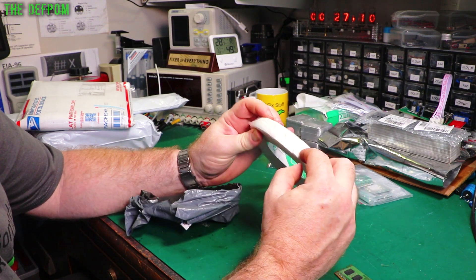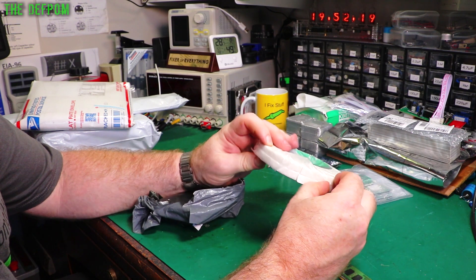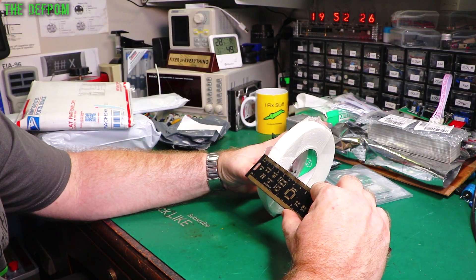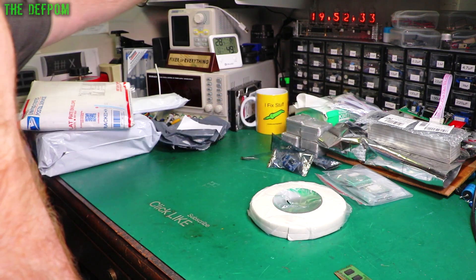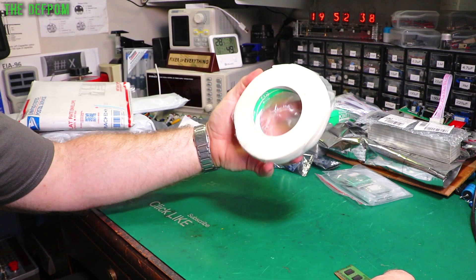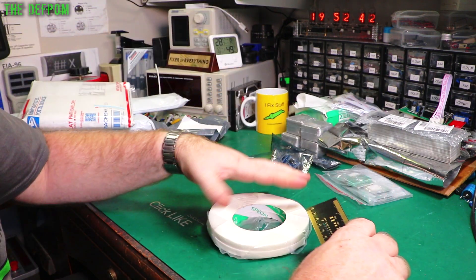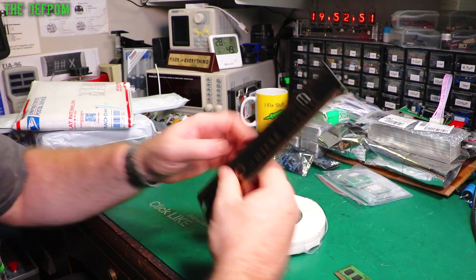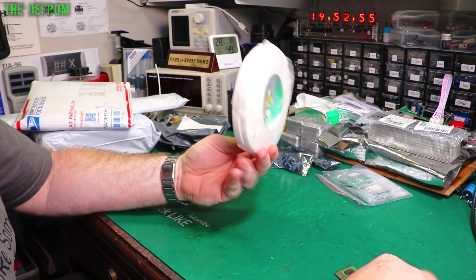This is double-sided foam tape, which is actually split down the middle as well. It's 20mm wide so it's also got a split of 10mm, and I think it's 5 meters on this reel. I just wanted to get some of this particular thickness — it's about 2mm thick, so with two layers that's 4mm. Just tape, not exciting.